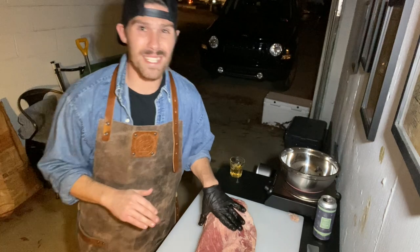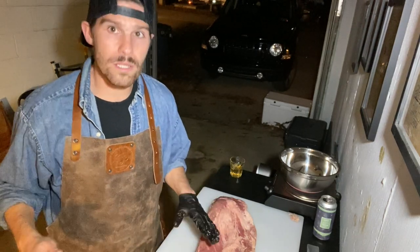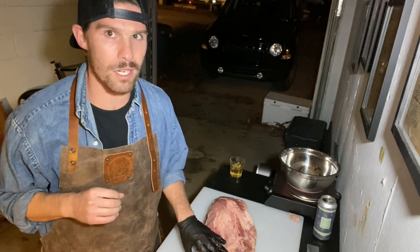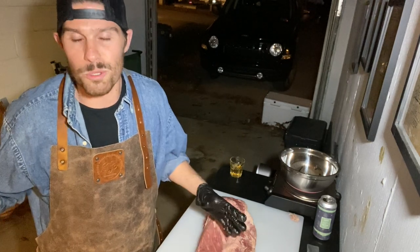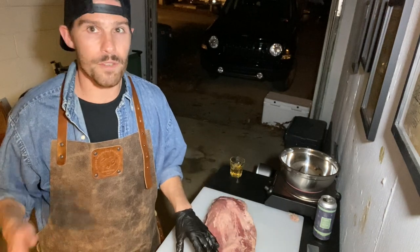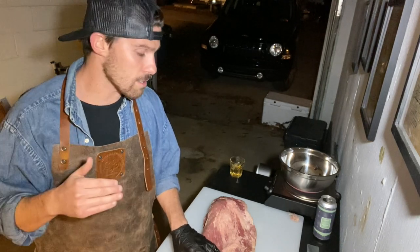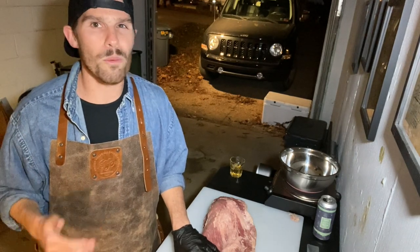We're going to start off with trimming this brisket. I wouldn't say this is necessarily the most overlooked aspect of a brisket cook, but it's definitely the one that easily separates a real quality brisket cook from one where your buddy just threw it on the smoker not really knowing what to do. You know that brisket's probably going to turn out fine, but if you're looking to really elevate your brisket and give people something that makes them say 'damn, that was awesome,' the easiest way to get that is to start off with a real good trim.